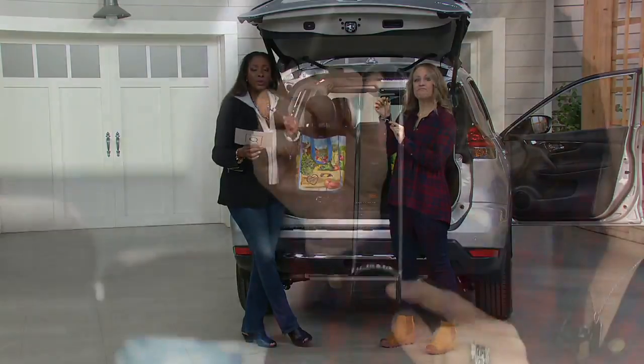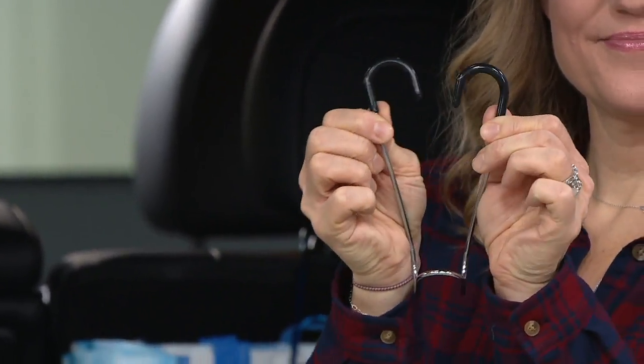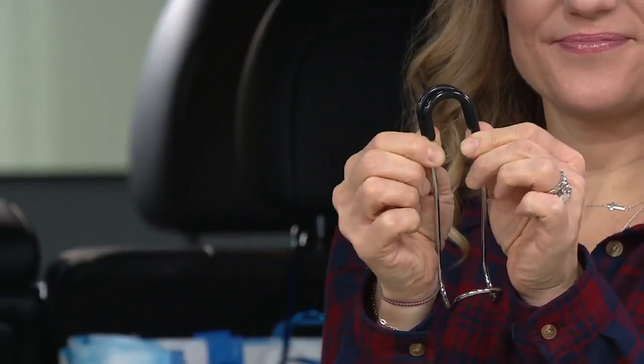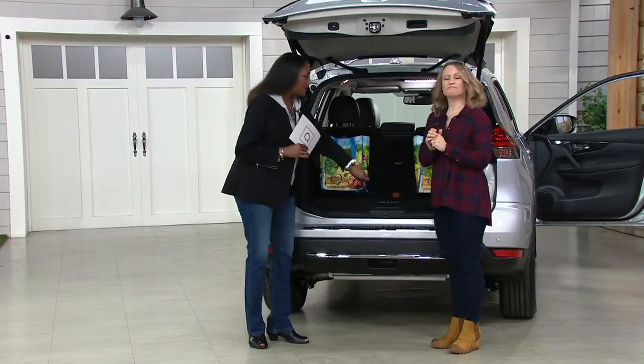They're top rated with over 200 five-star reviews. We're offering these at $19.46 for the set of four, with six easy pays of $3.24 per month.